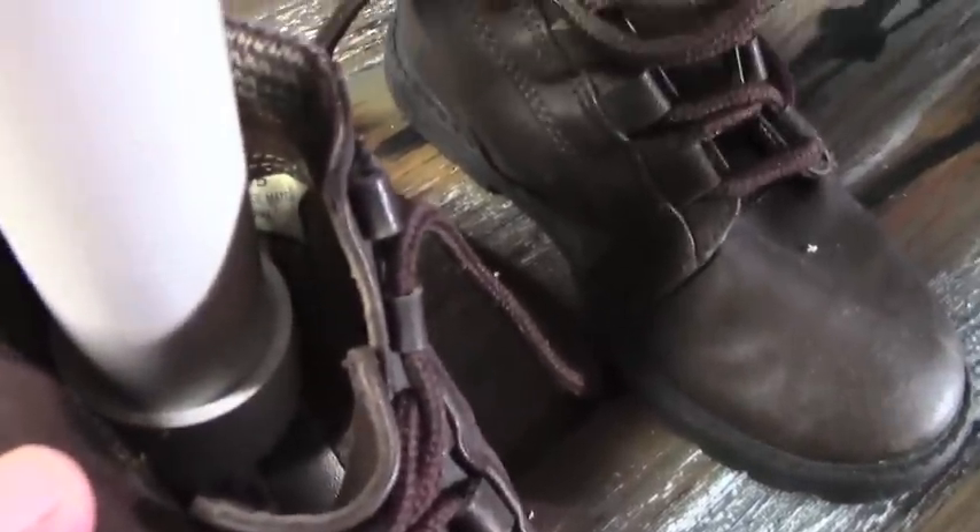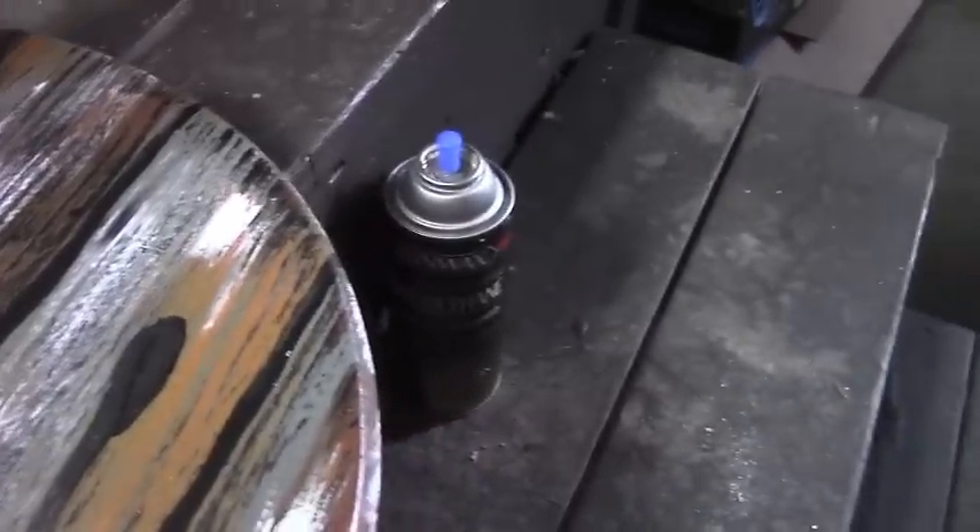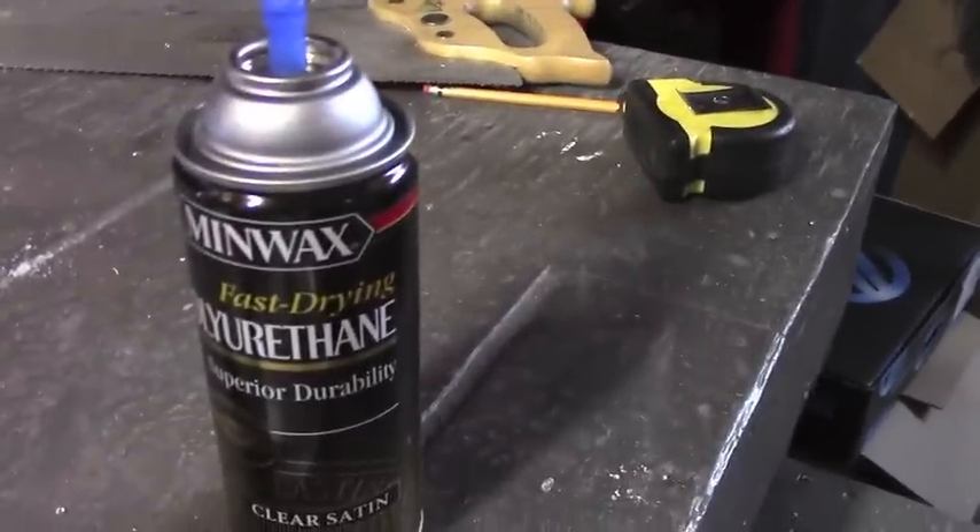Here we are, we're making progress. This is what we started with — a little PVC end cap screwed right into the shoe, a wooden base from Home Depot, painted with black exterior paint. Then I did the decorative wood finish and sprayed it with Minwax wax polyurethane.